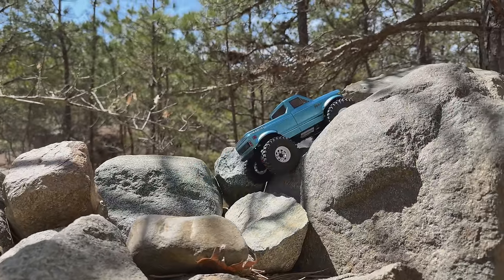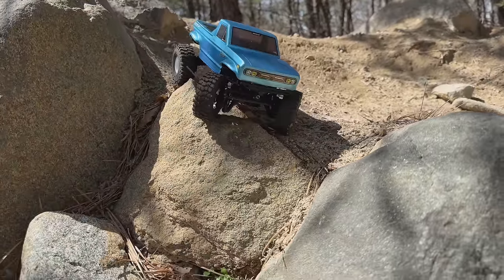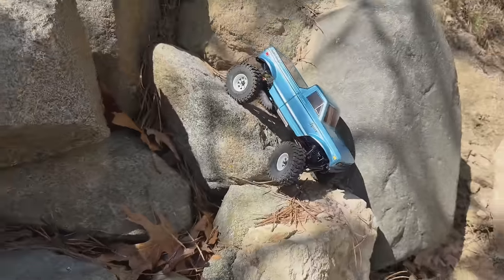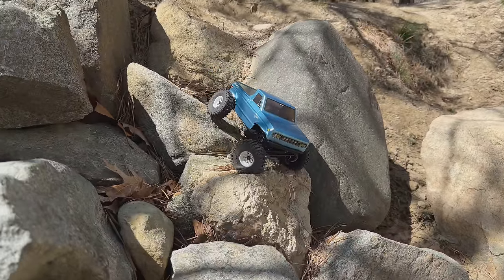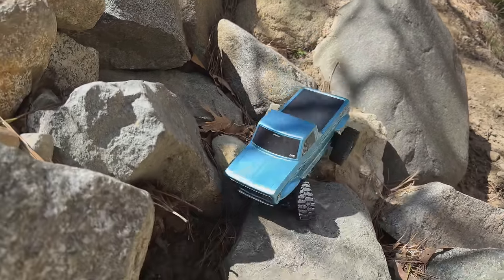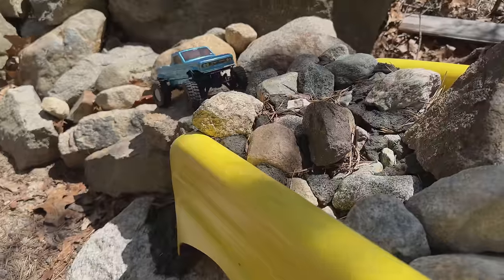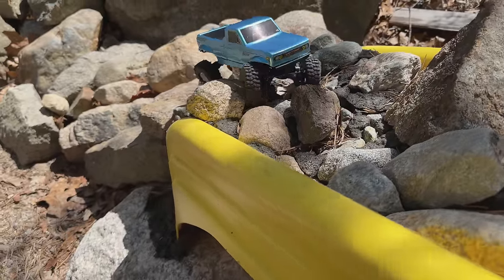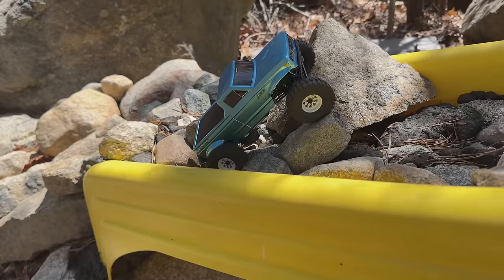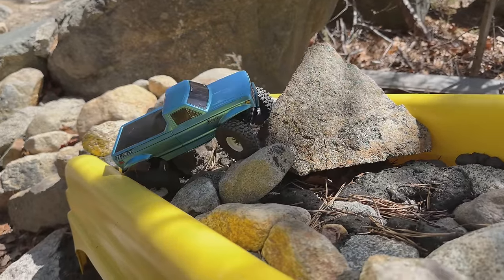This truck benefits so much from the brushless control — being able to slow it down and let those Black Label tires find the grip. A huge difference. It's a tight, tough section here — being able to navigate it clean. Whoa, that was a super steep decline.